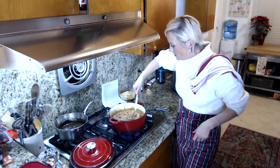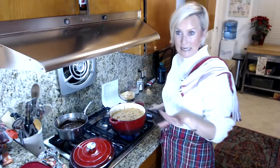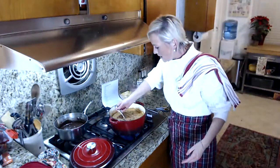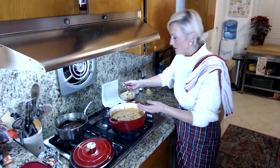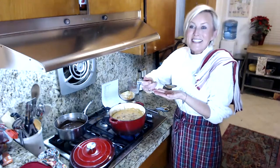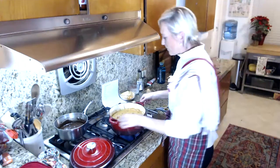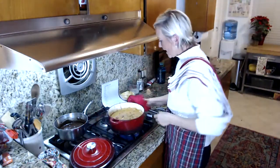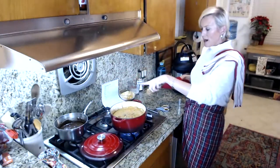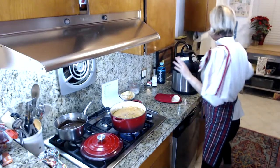I'm going to taste it just to see if I need any salt. Oh my god, it tastes like cheeseburger on a spoon! So good. We're going to bring that to a boil. As soon as it comes to a boil, we're going to add the cheese and the cream, and then let it simmer for just a little bit.